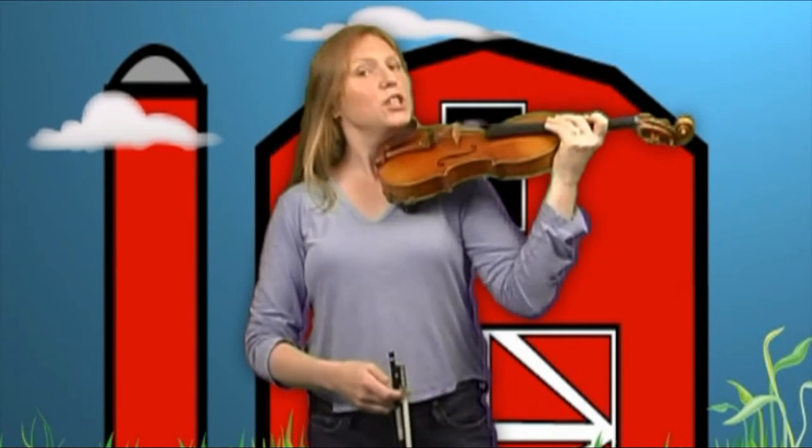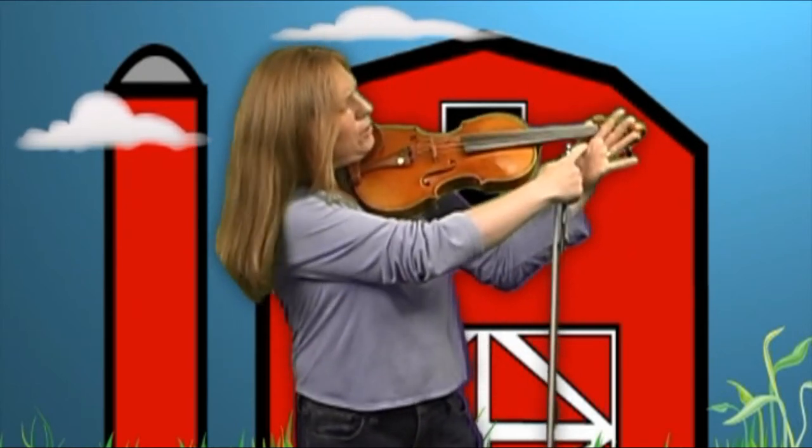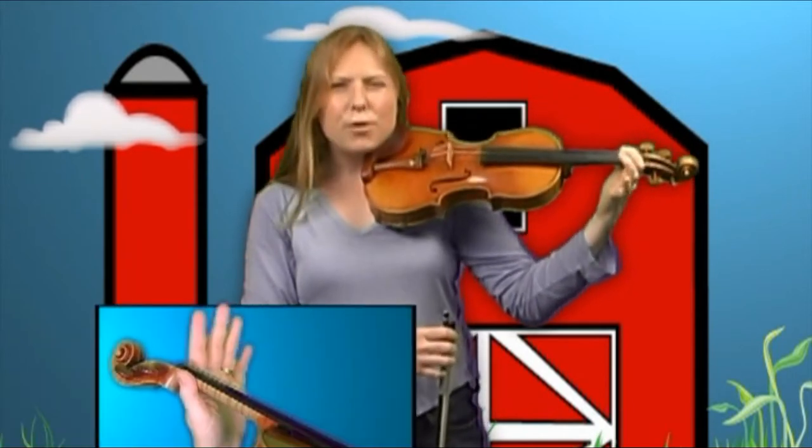Put your violin up into playing position and get your very best left hand position with the little mouse tunnel. Place your first finger down and then your second finger down, and we're ready to go.